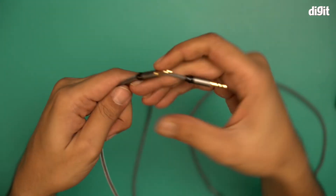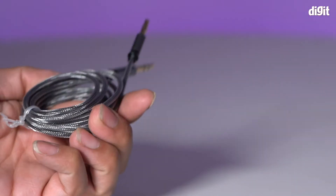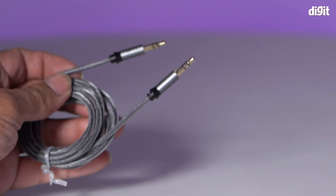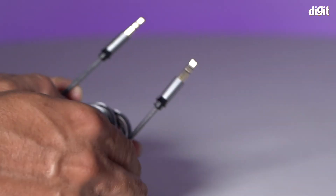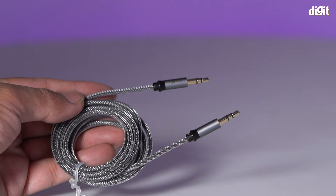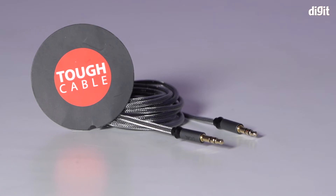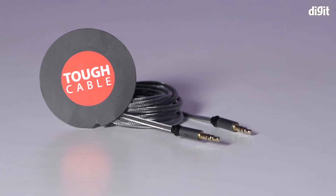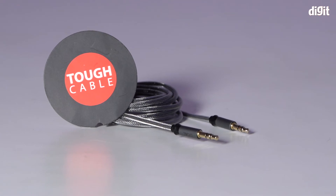1.5 meters long, as you can see, with gold tip 3.5 mm aux jacks. This is the premium braided cable — it's super tough, not easy to tear or break, and yes, they are also tangle free. And this is what you find inside the pack containing the BORT 3.5 male to male stereo audio aux cable. Thank you for watching.